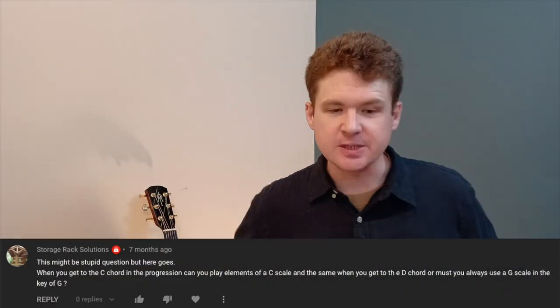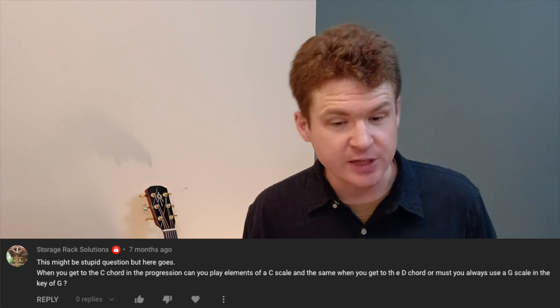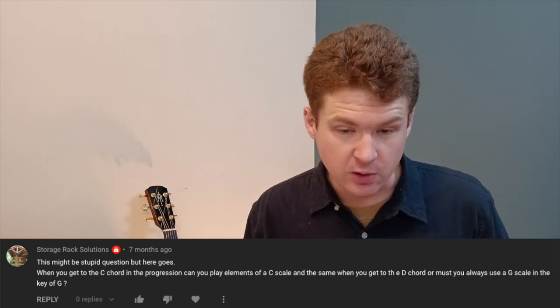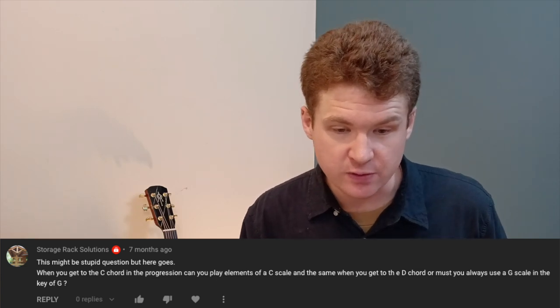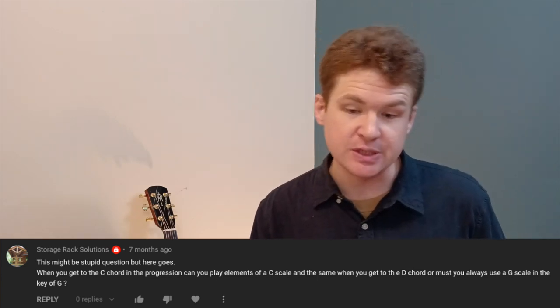What's up everybody, Brandon Johnson here, and today I'm answering your questions. Let's take a look. Storage Rack Solutions here is asking: this might sound like a stupid question, but when you go to the C chord in the progression, can you play elements of a C scale? And the same when you go to the D chord, or must you always play a G scale in the key of G?